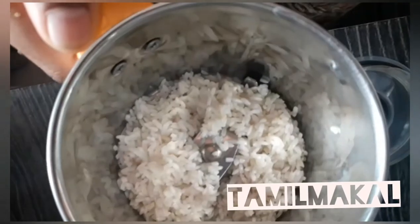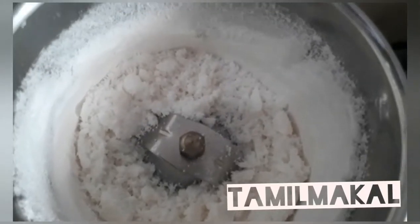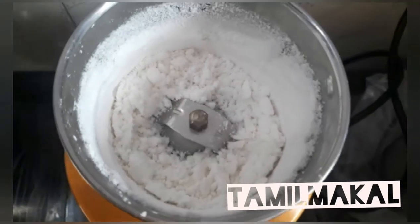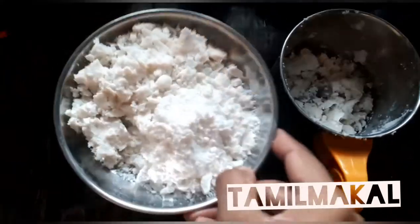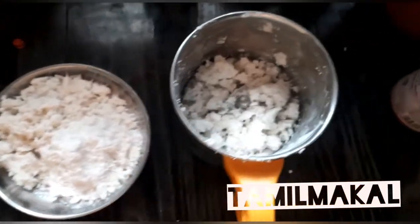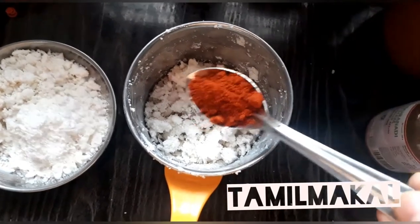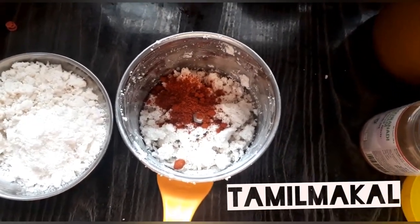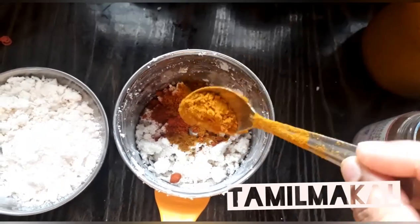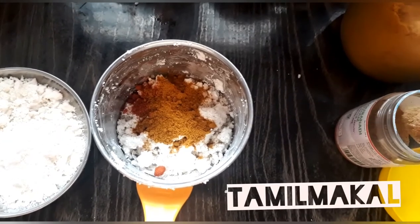Let's prepare the rice. 2 spoons of rice. Take a little bit of salt in the glass — 1 spoon of salt, 1 teaspoon of karam masala, 1 teaspoon of salt.